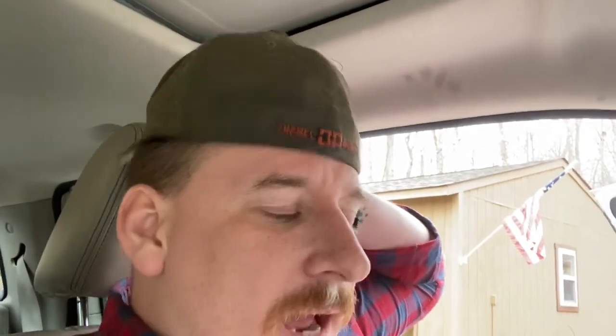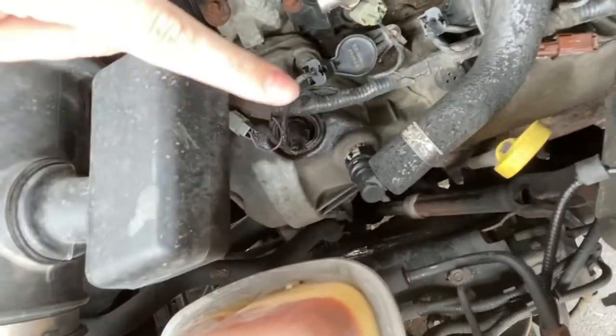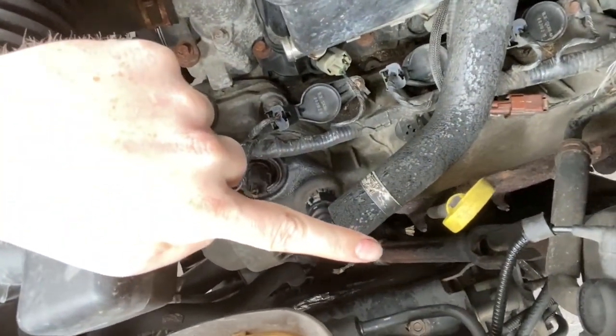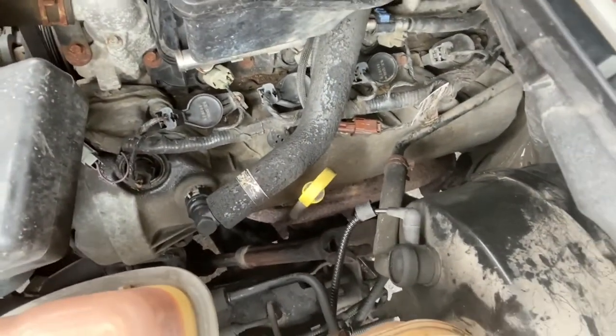Some research has shown that in the 11th and 12th gen F-150s, as well as Expeditions and Lincoln Navigators from the same years, there's a lower steering column shaft that starts binding. It has a lot of wear and tear. If you pop your hood you'll actually be able to see it pretty clearly. The knuckles end up getting gummed up.